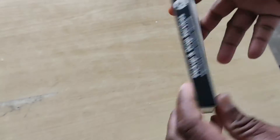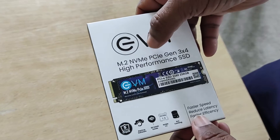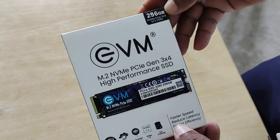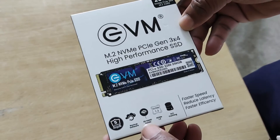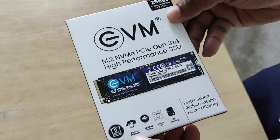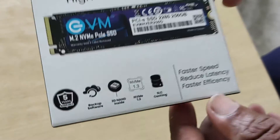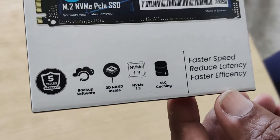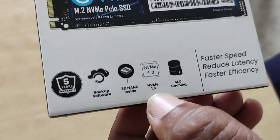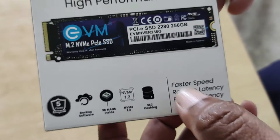This is the M.2 NVMe PCIe Gen3x4 iPerformance SSD 256GB. This has a 5-year warranty. It features 3D NAND, NVMe 1.3, and SLC caching.